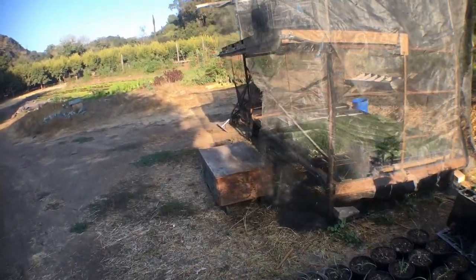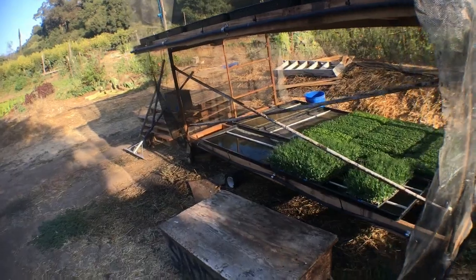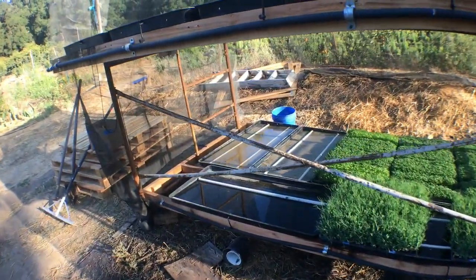This is going to be a real short video on our new automated bottom watering microgreens growing system.